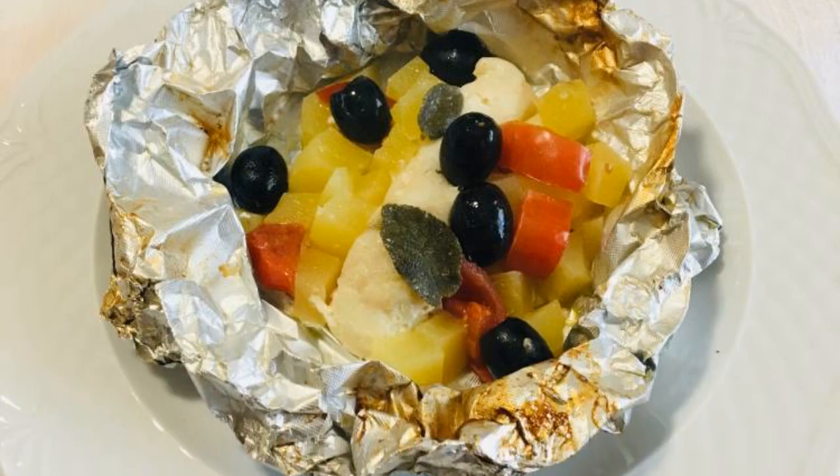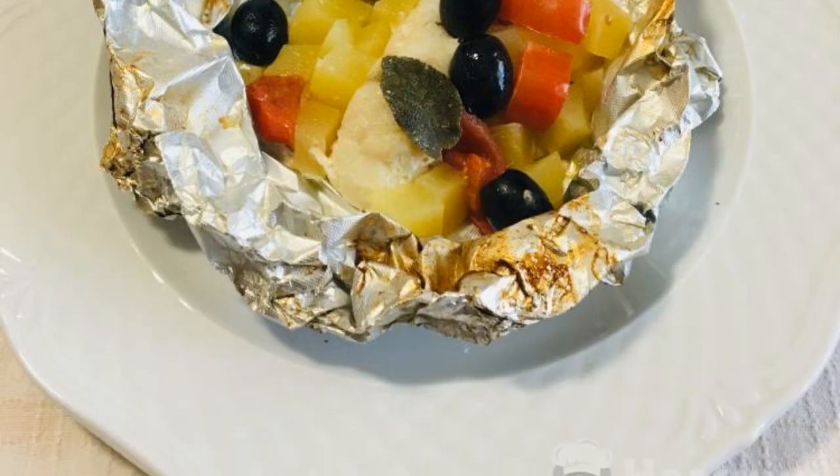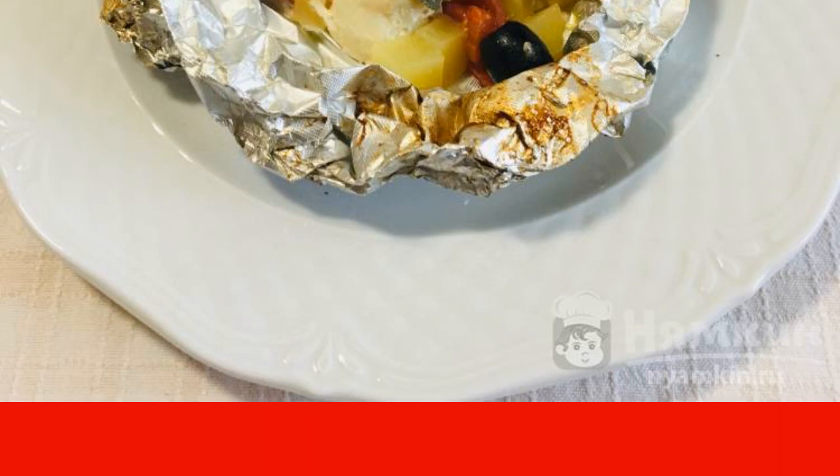Cod with potatoes and olives in foil is a light fish dish that is perfect for children and people on a diet or observing the principles of a healthy diet. To prepare this dish, you can use both fresh fish and frozen cod fillets. Cherry tomatoes, olives, and sage leaves will give the dish a special taste and aroma.